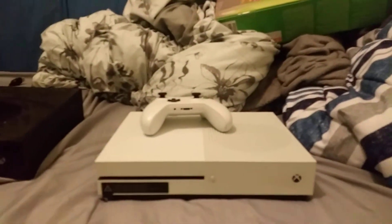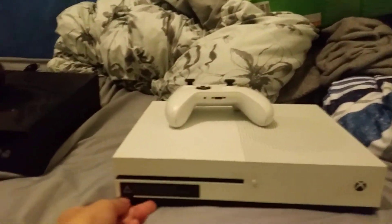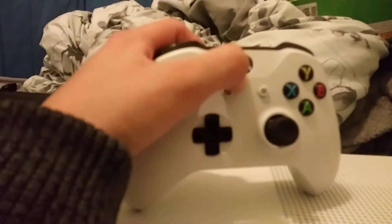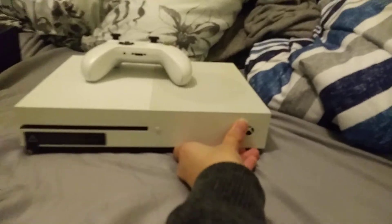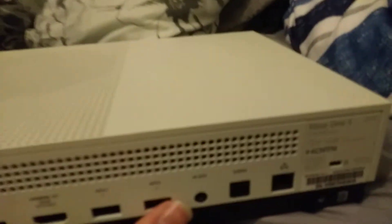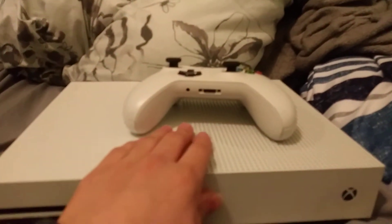So here we have a smaller Xbox — the Xbox One S. It's not quite the same; it's just a smaller version of the Xbox. It's smaller and it's white. It does basically whatever the Xbox does. It's got the same buttons right here, and in the back it's kind of cleaner than the other one. Got a smaller power cord and the same HDMI. Basically it does the same as the regular Xbox. That's the Xbox released after the Xbox One.